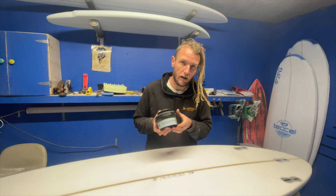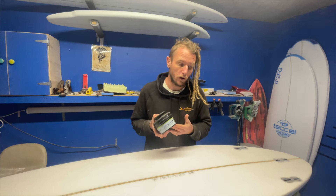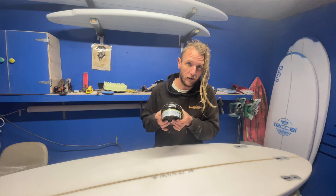I would definitely recommend having it on hand, but like I say you're not going to use it with every job — when you need it, it'll be good to have it. As to the question of what does this product taste like? The word on the street is it tastes a little bit liquorice-y.